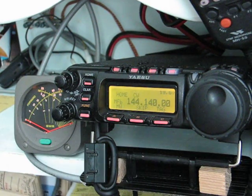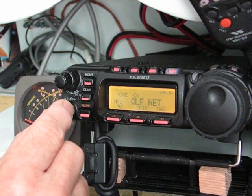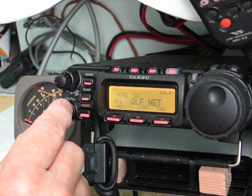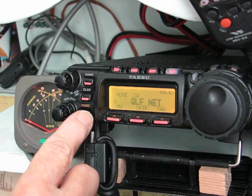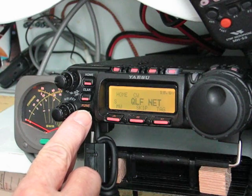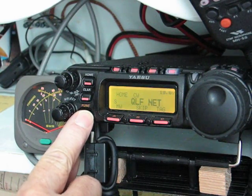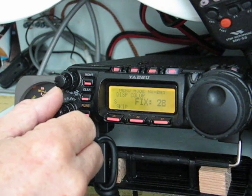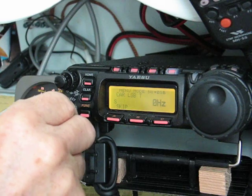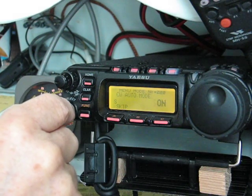I'm on 144.140. I like to name the memory channel. I just got this radio and I'm a little slow navigating the menu items. So we'll go back to our main menu and get into some of the neat CW functions which the 706 can only dream of.